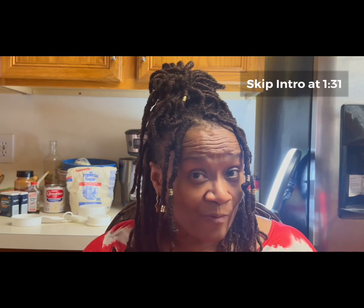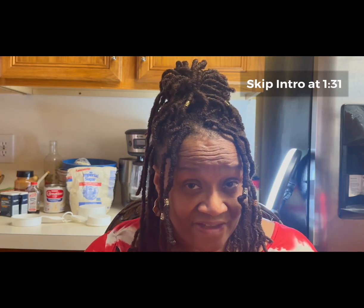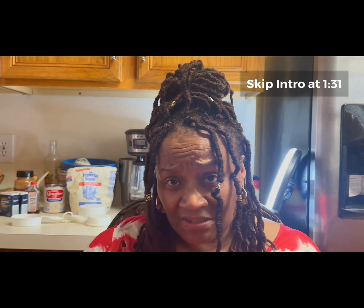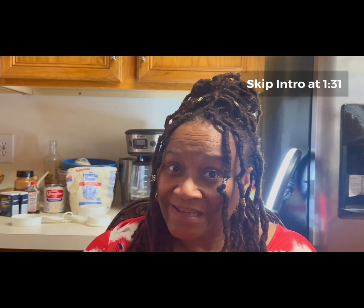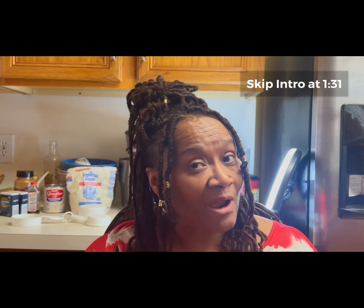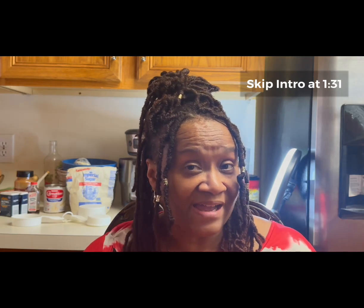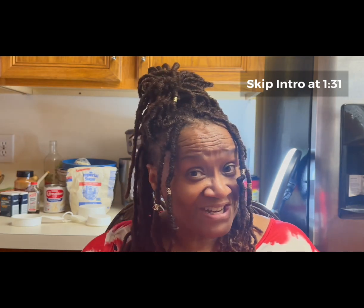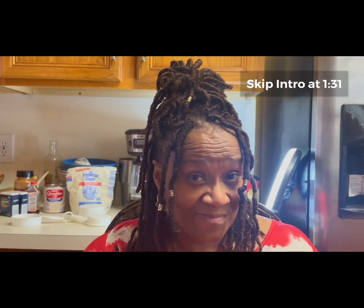Unfortunately, my mom didn't leave her recipe. She was very protective of it. She used to say, 'Oh, just a little sugar, a little cinnamon, a little butter, a little nutmeg,' but she didn't give me the specifics. So I'm going to play around with it today and try to recreate her pie as close to her pie as I can. Ready to get in the kitchen and bake a sweet potato pie with me? All right, let's go.